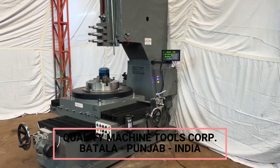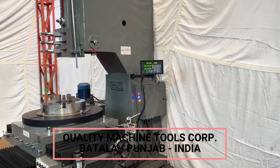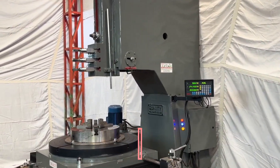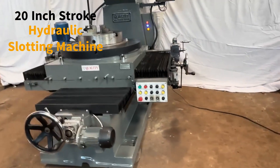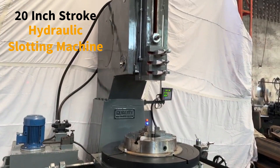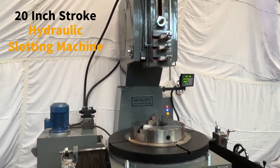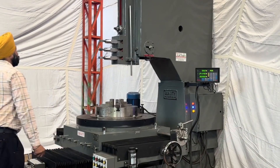Hi friends, welcome to our channel Quality Machine Tools Corporation. This is our 20-inch stroke hydraulic slotting machine. This machine comprises so many unique and extraordinary features. Let's take a quick walk around and then we will show you the working video of this machine. We will try to keep it short, so please watch till the end.